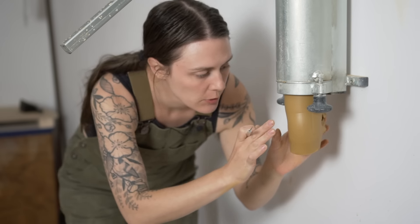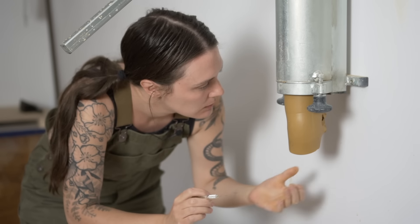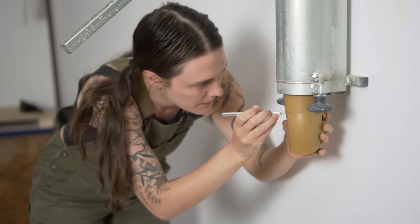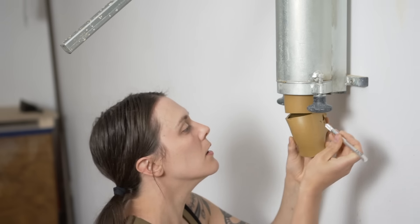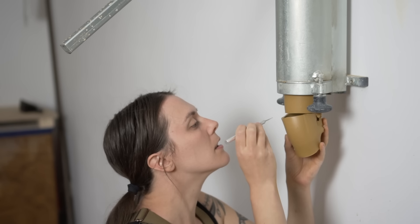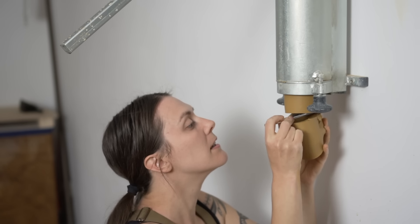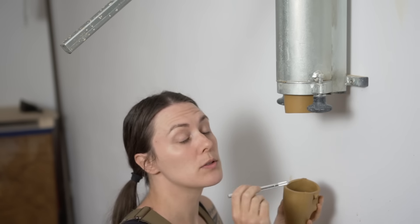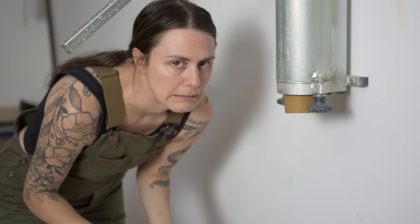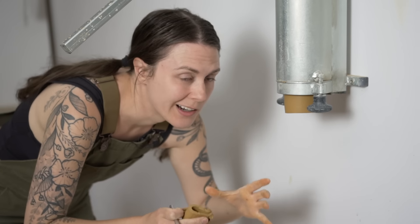This is the first time I've used this extruder die and what I'm realizing is that you need to cut the bottom here so that when you take it off it is able to stand on its end, because if you lay them flat — at least with the clay that I'm using — it's just going to sag. So you need to cut this flat and then stand them up so that they can harden up.